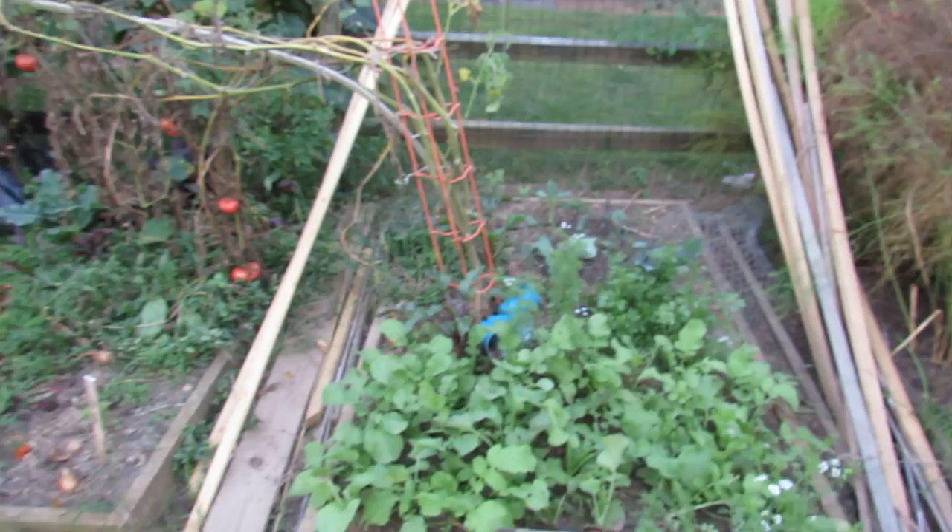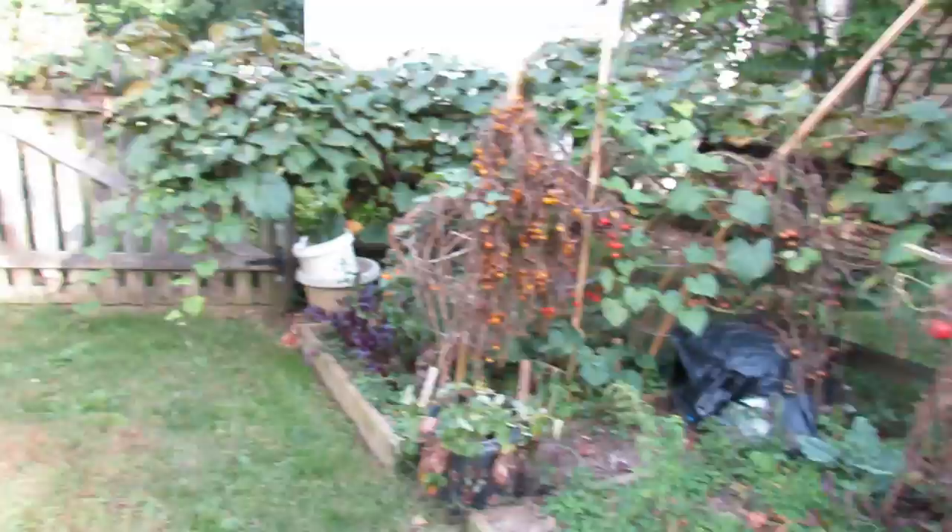Radishes in there. Some of the blue cups that I use for the kale plants back there. Some of the garden that's just dying out. And my fall radishes — I think they're doing pretty good. They're probably almost ready to be picked. You can see some good sized radishes in there.